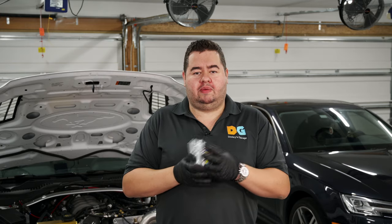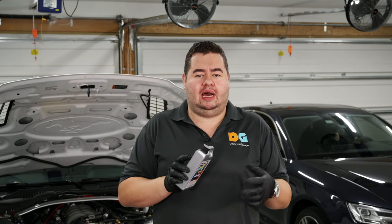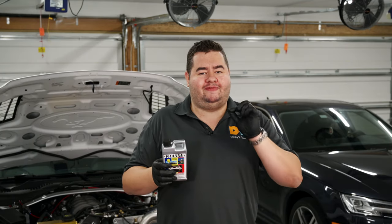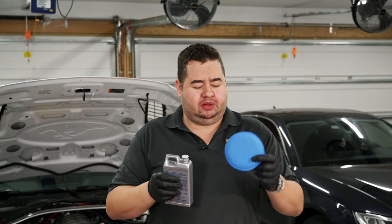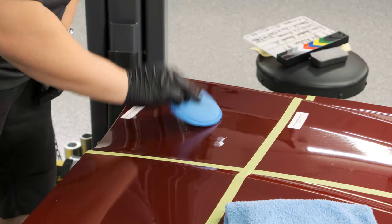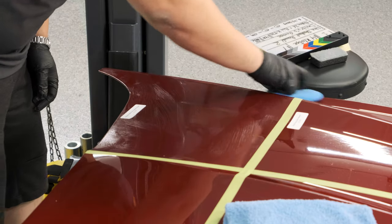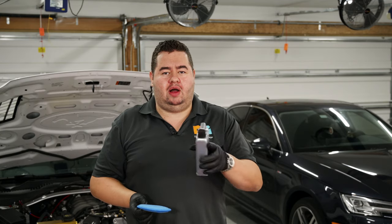Up next is Klasse, imported from Germany. I've never used it before, but it's been around a long time — used on boats and airplanes. This particular product is their High Gloss Sealant Glaze, which is a bit odd because glazes and sealants usually don't overlap. Instructions are basic: apply a very thin coat with an applicator and buff off. I apply a little — it is indeed very thin — and let it dry while moving on to the next product.